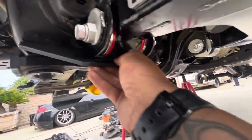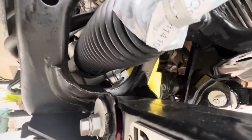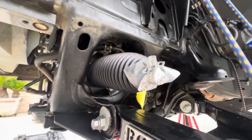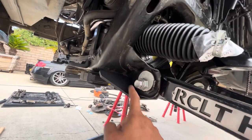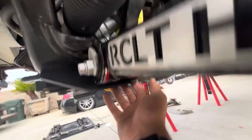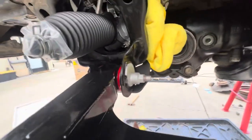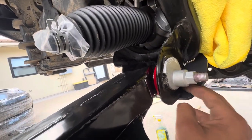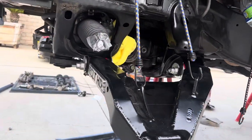I just slid it in — I'll leave that there and I'm gonna go ahead and mark it with my Sharpie everywhere I gotta grind. Grind over here, grind over there so I can burn it in right there. Now I'm going to do the gussets.